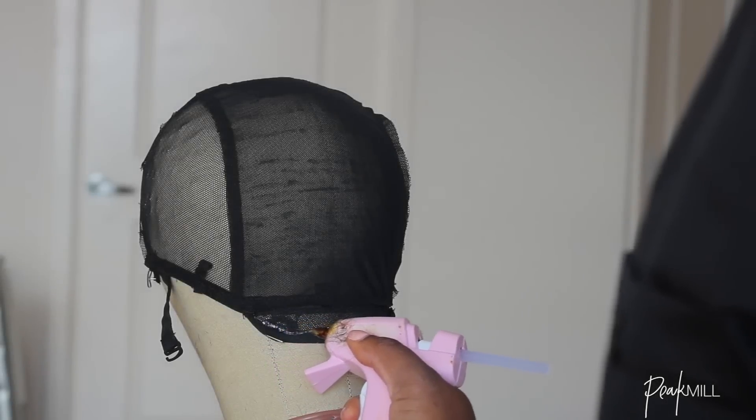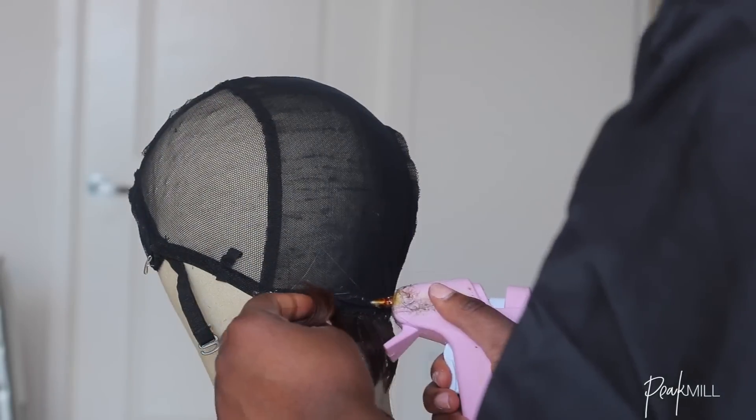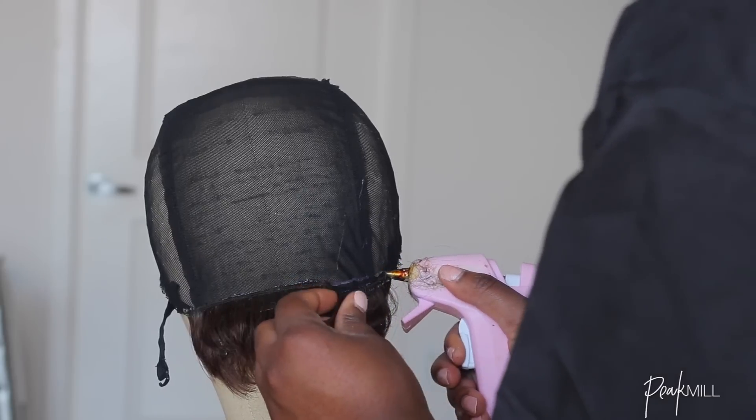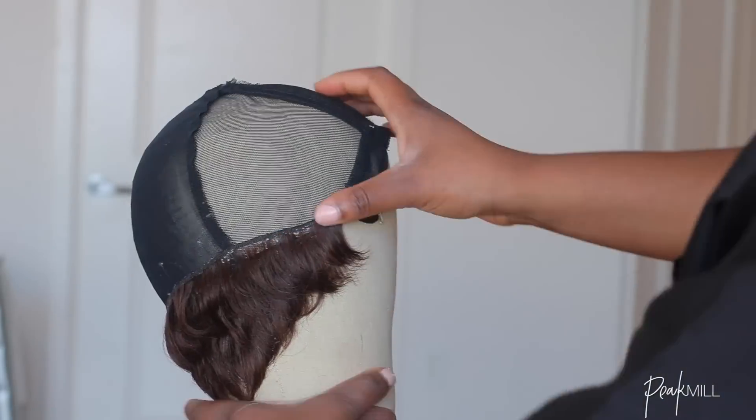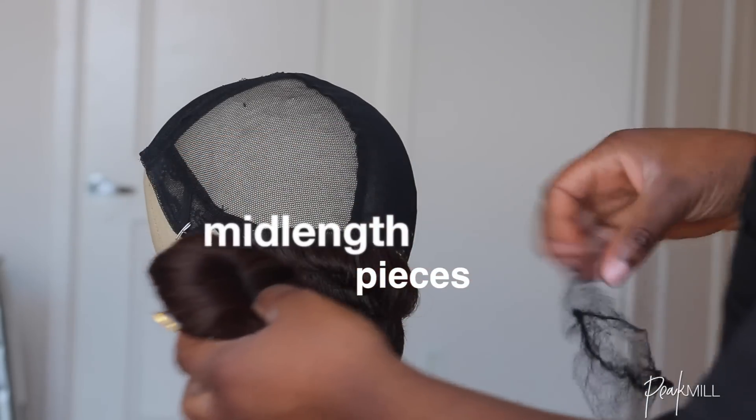I used the glue gun to construct the wig and started with the shortest piece of the 27-piece hair in the back. It's easiest to use glue to construct this type of wig because trying to sew those little short pieces in the back can be a real pain. A glue gun also lasts longer than regular hair glue.